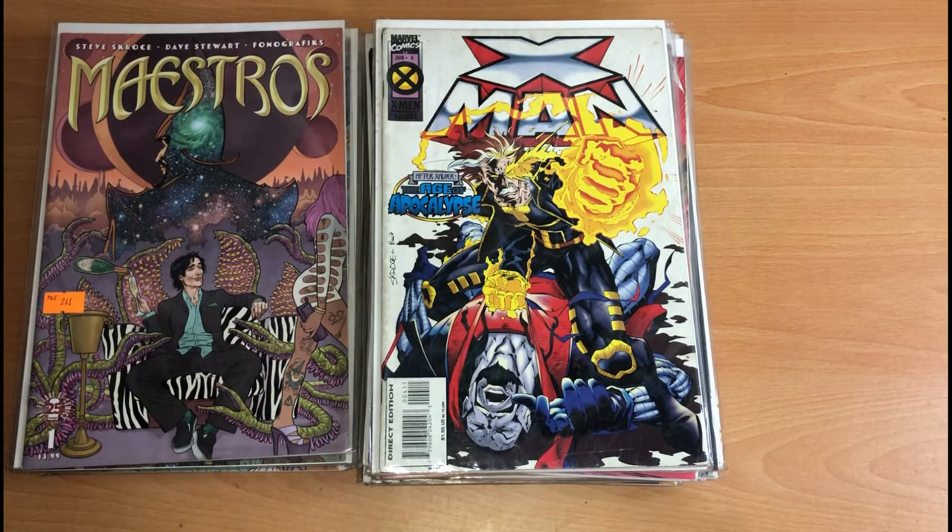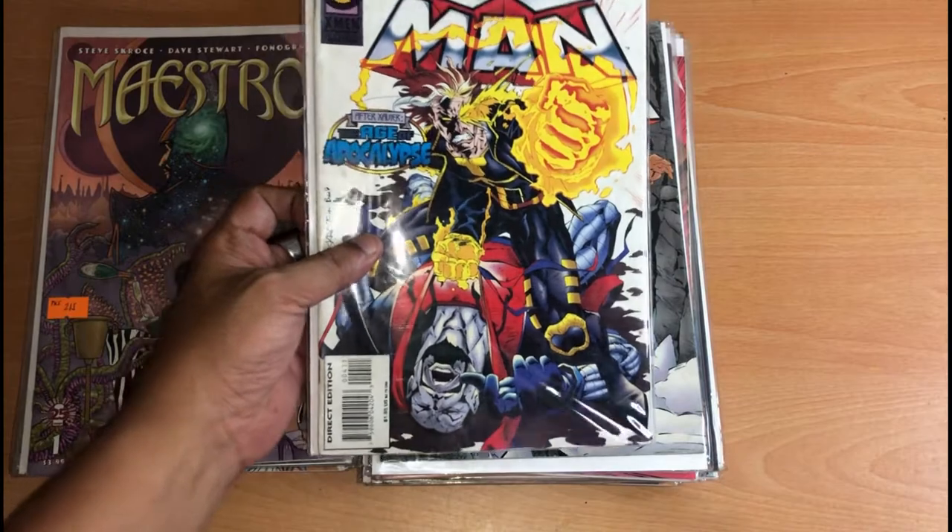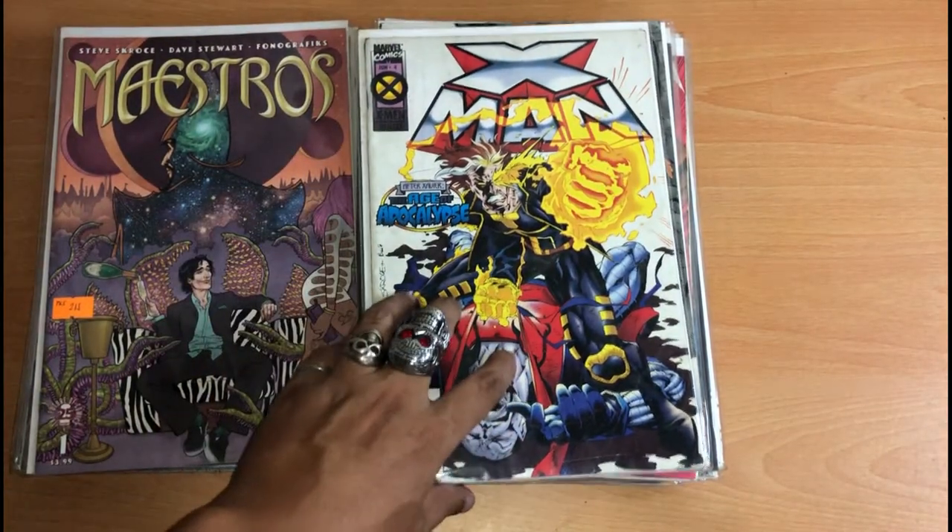Hello, welcome. This is my Steve Scroogey comic collection. I'm a big fan of his work. I first saw his work in the 90s in this issue, X-Men issue 4.